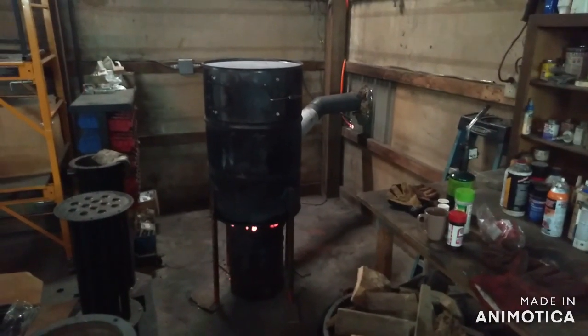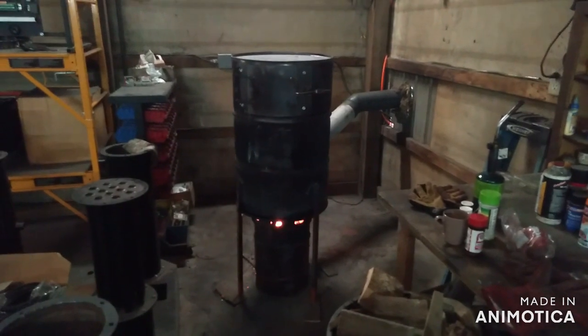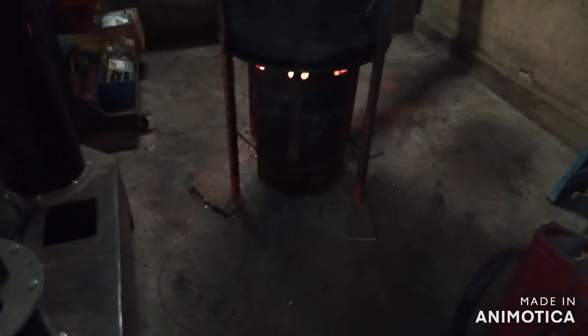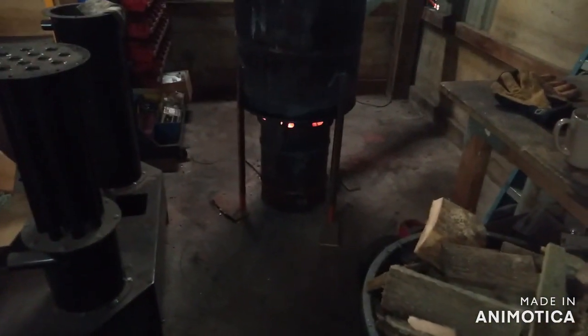All right guys, so here is the Level 2 kiln kit prototype. What's new on the kit version is an enclosure to enclose this lower catch barrel, to keep embers contained so it's safe to use outdoors.